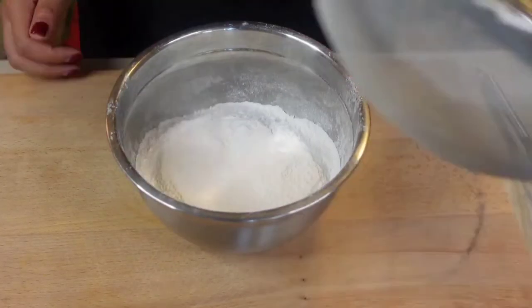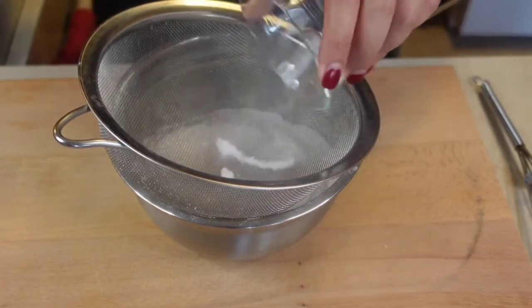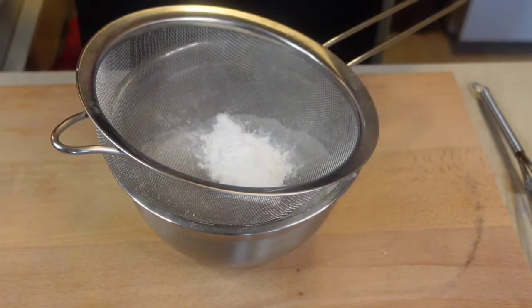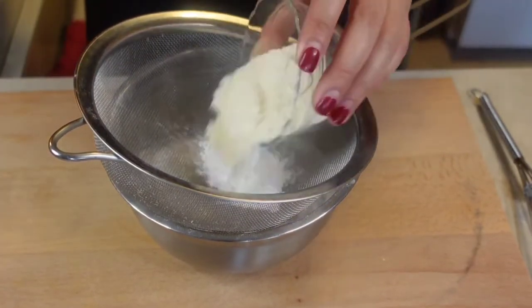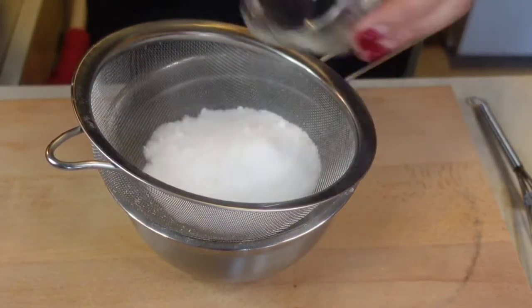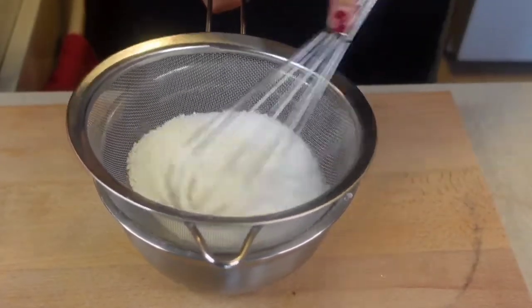Now for the ube chiffon cake. I sifted 2 cups of cake flour, and into that I will add, using a sieve: 1½ teaspoons salt, 3 tablespoons baking powder, ¼ cup powdered milk, and ⅔ cup granulated sugar. Sift them and give our dry ingredients a mix.